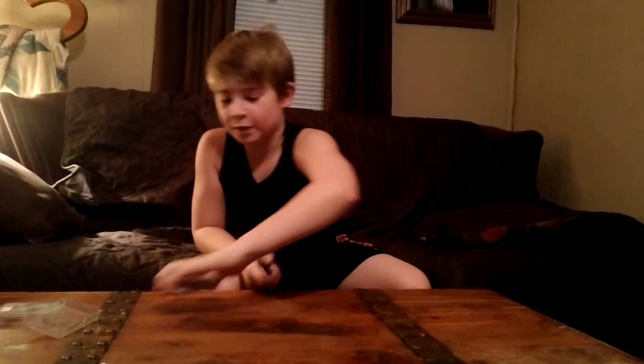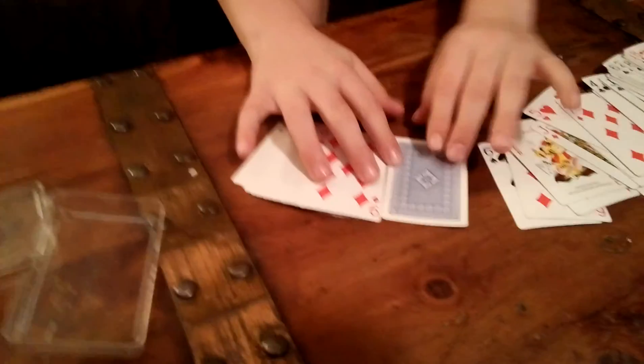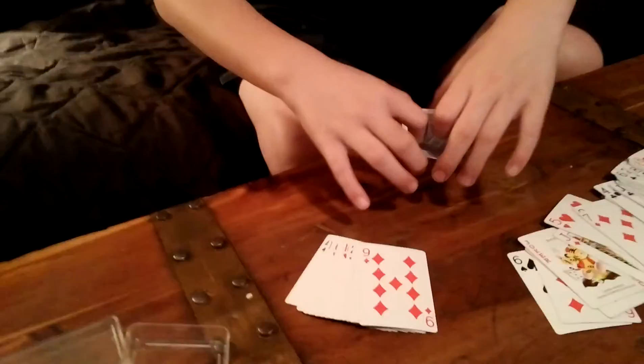All the cards are face up except one card. I just can't spread them out on this table, but right here — see? It's our card. Get it?